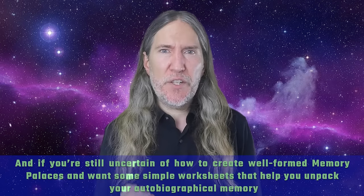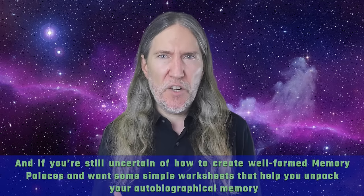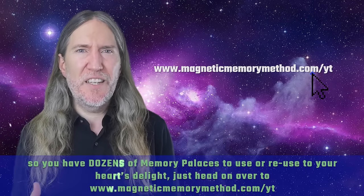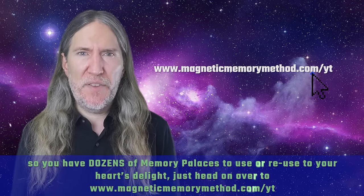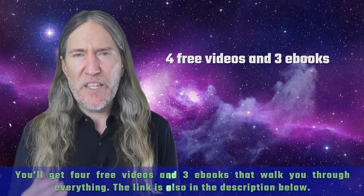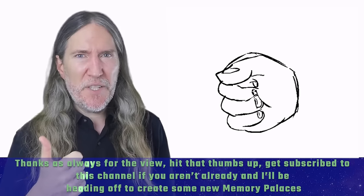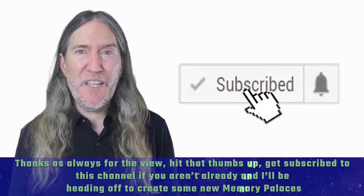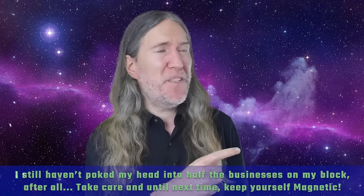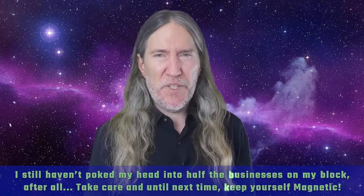If you're still uncertain of how to create well-formed memory palaces and want some simple worksheets that help you unpack your autobiographical memory — so you have dozens of memory palaces to use or reuse to your heart's delight — just head over to magneticmemorymethod.com. You'll get four free videos and three eBooks that walk you through everything. The link is also in the description below. Thanks as always for the view, hit that thumbs up, get subscribed to this channel if you aren't already. I'll be heading off to create some new memory palaces — I still haven't poked my head into half the businesses on my block, after all. So take care, and until next time, keep yourself magnetic.